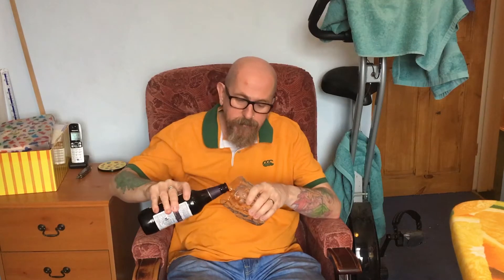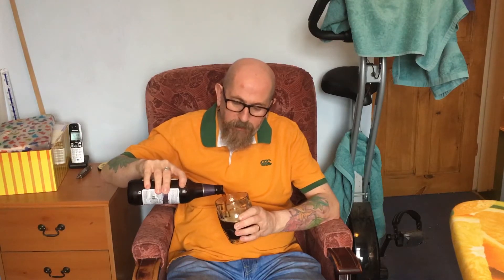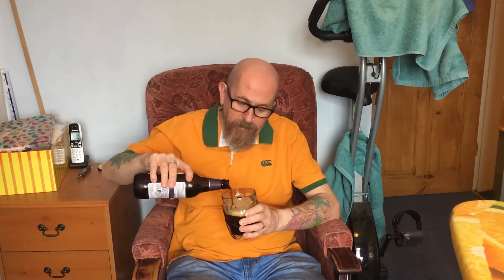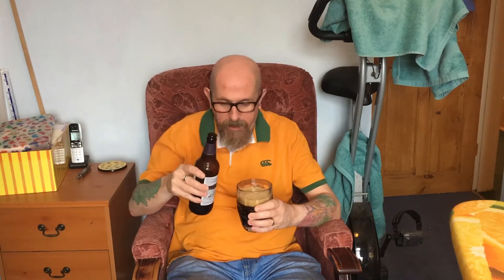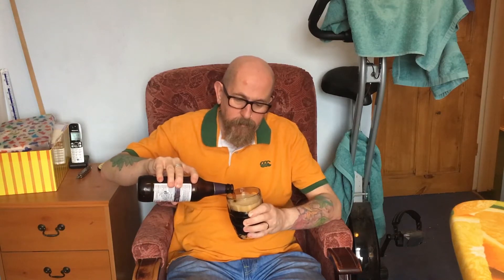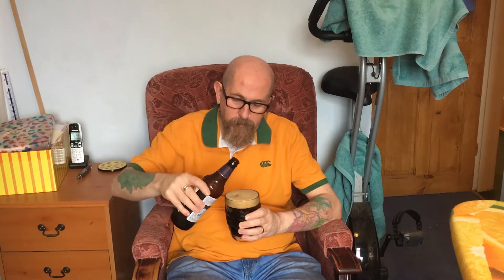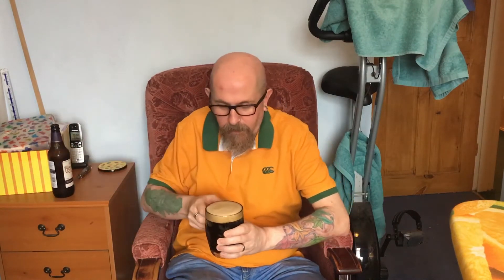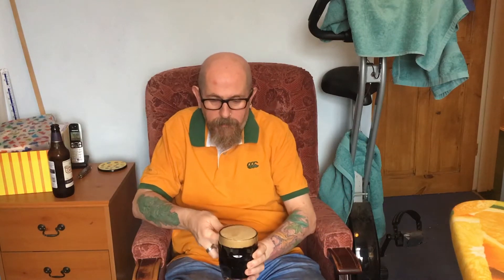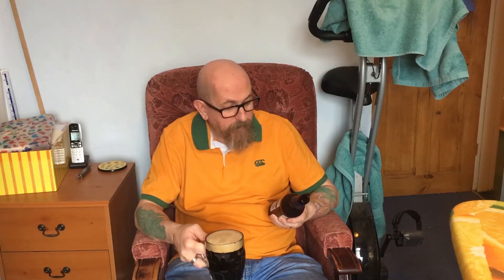Let's see what we've got. It's a deep colour - looks like a porter or a stout with a coffee-coloured head. It's gone a bit too quick there, I think. We'll leave that last bit in there for now. A dark velvety stout with complex chocolate and spice finish.